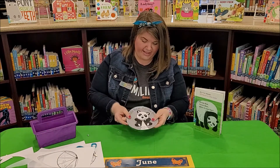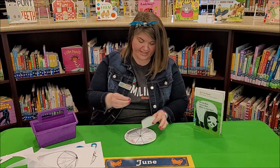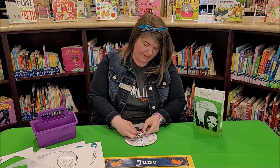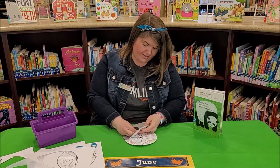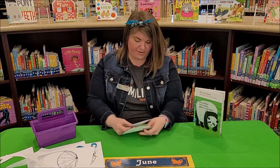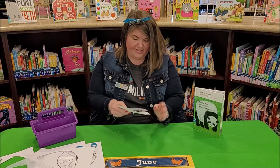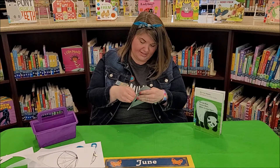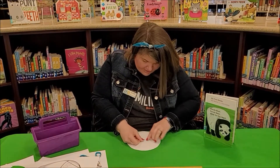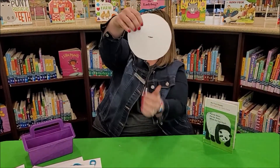Next we're going to lay our panda on top of the other circle with all of our animals. You're going to take your fastener and poke it through just above where you cut out on the panda, kind of below its mouth — poke it through like that. Then we're going to poke it through the middle part of our other circle where our animals are. Once you poke that little fastener through, you're going to pull the two prongs apart so it'll attach like that. It'll look like that in the back when you split the prongs open.